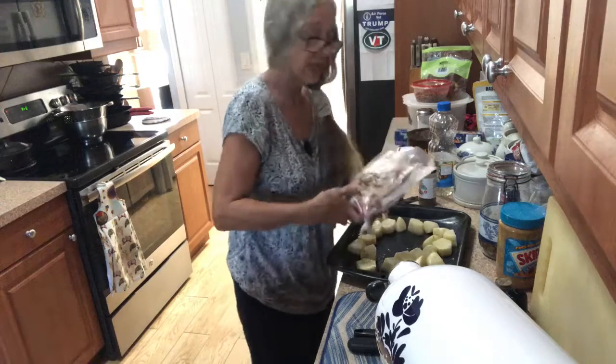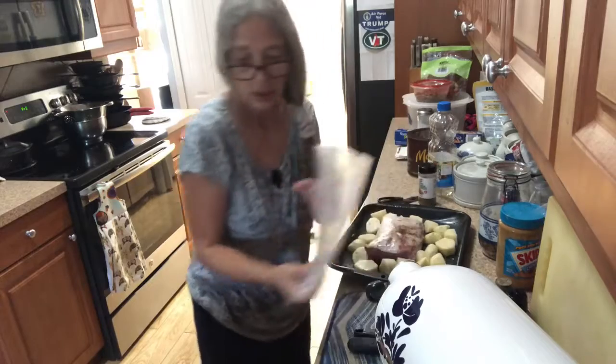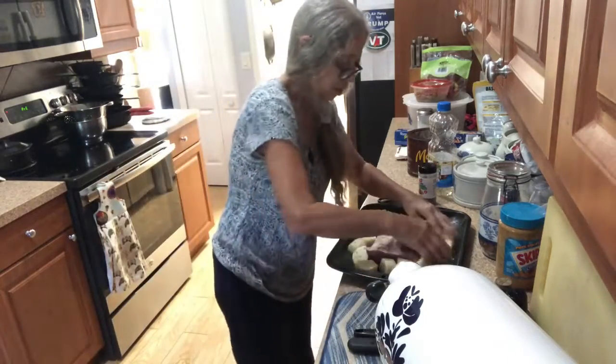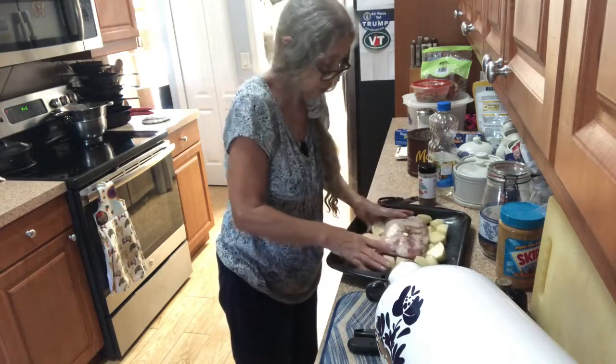And you're going to put that in, and just kind of put your potatoes around your roast.